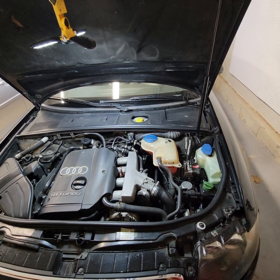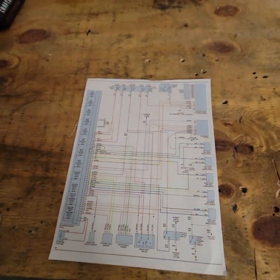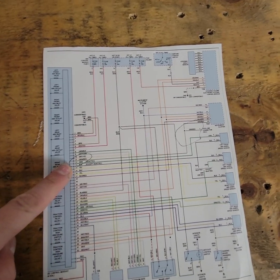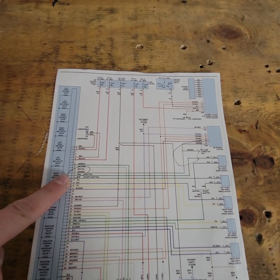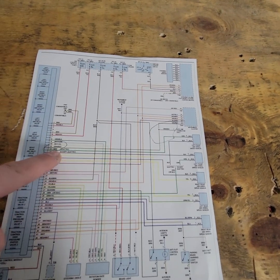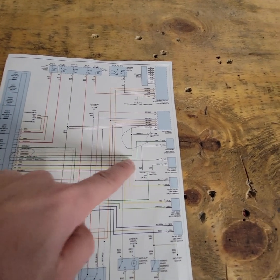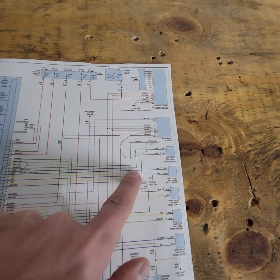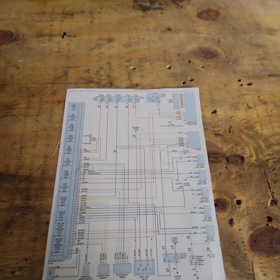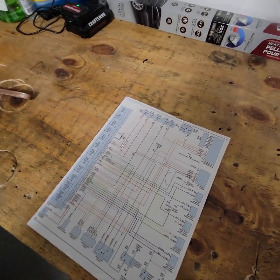There were no codes on the engine or anything else, just no communication. So I picked up wiring schematics and found there are three wires that go from the main ABS module to two different components. There are two orange wires going to the steering column, and one green wire with a red stripe that goes to the OBD2 plug and then splits off to the gauge cluster. At some point the speedometer also wouldn't work intermittently.